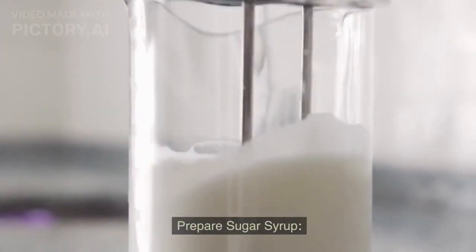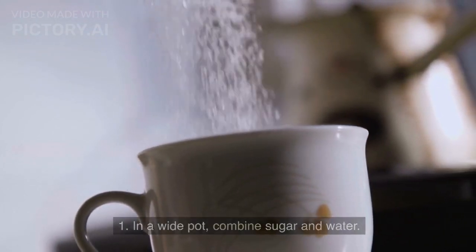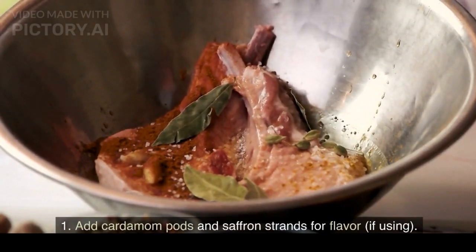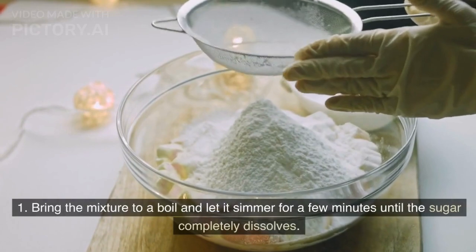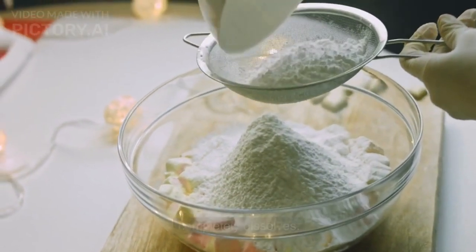To prepare the sugar syrup, in a wide pot combine sugar and water. Add cardamom pods and saffron strands for flavor if using. Bring the mixture to a boil and let it simmer for a few minutes until the sugar completely dissolves.